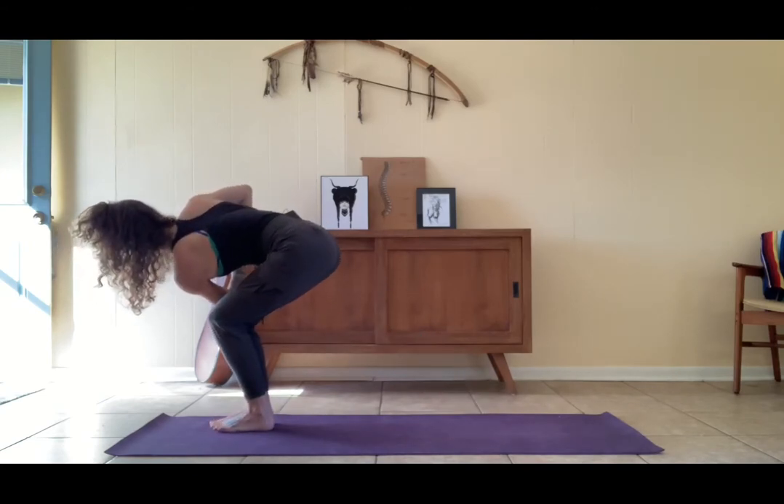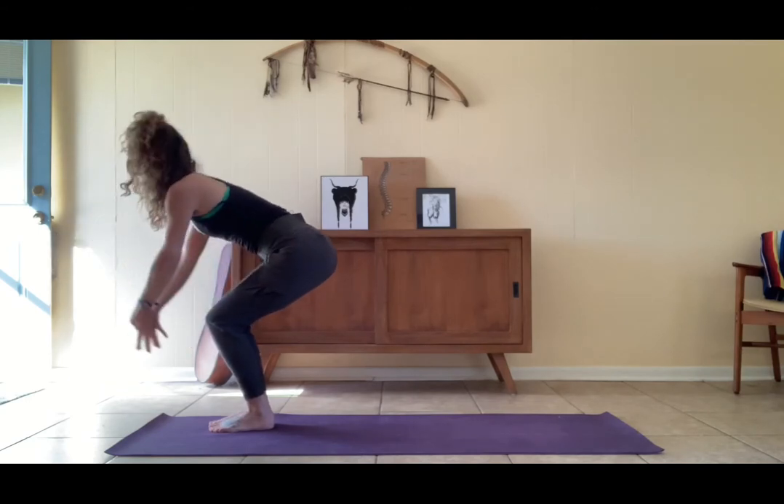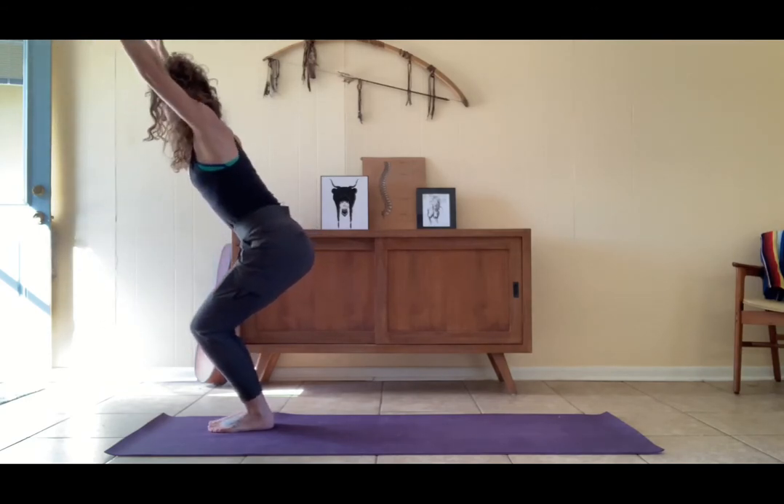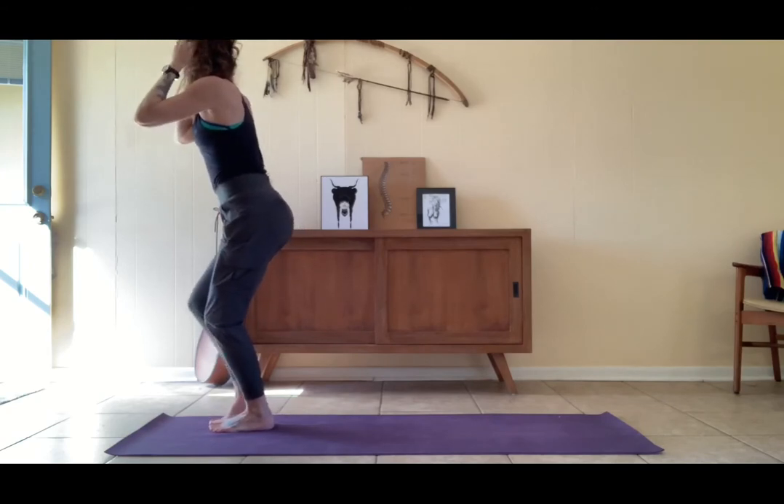Keep the twist with control, step the left foot up to meet the right, taking a twist into your chair pose. Bend the knees, gather the hips behind the knees, then utkatasana — unfurl, sweep the arms up. From here, come to standing.